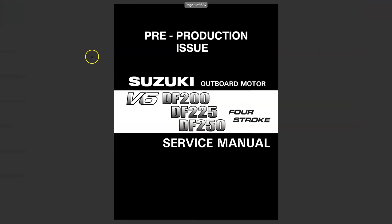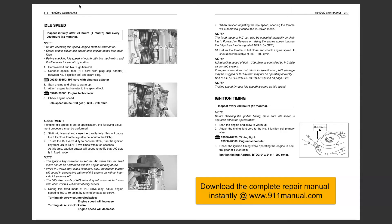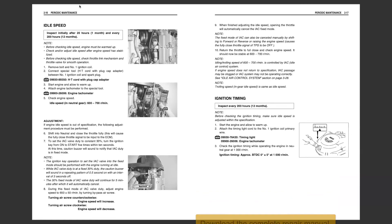This is the factory repair manual. The instructions in this factory manual apply to 2004 through 2011 models only. The complete factory repair manual can be downloaded instantly at www.911manual.com.